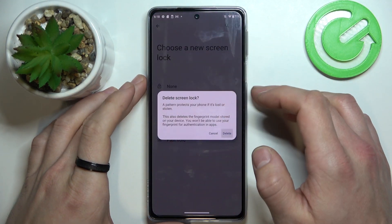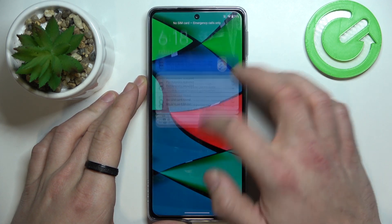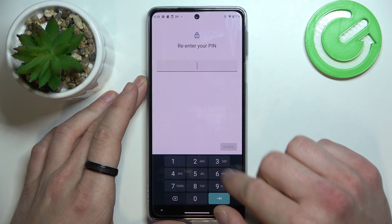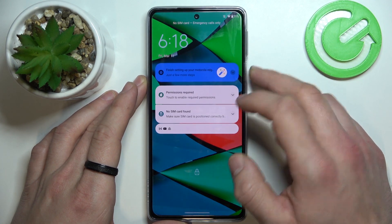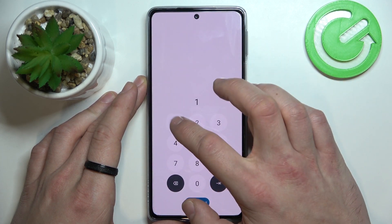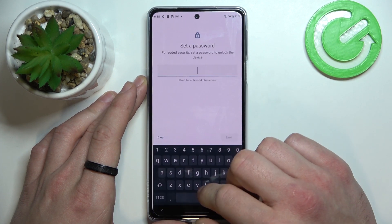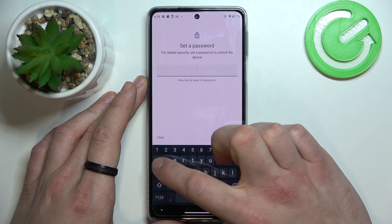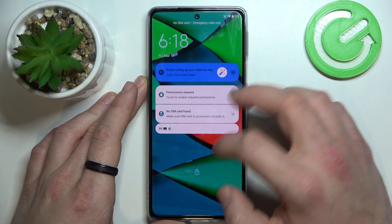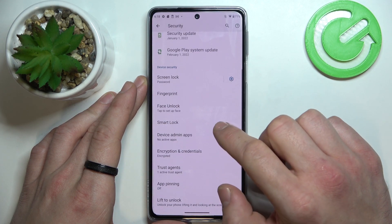Let's start with None. Now Swipe. Pin. Password. And in the end, Pattern.